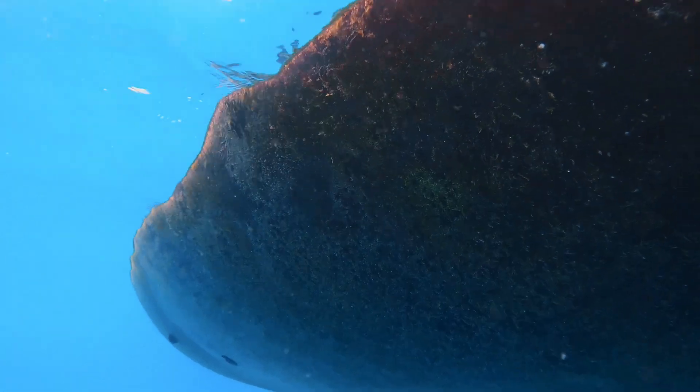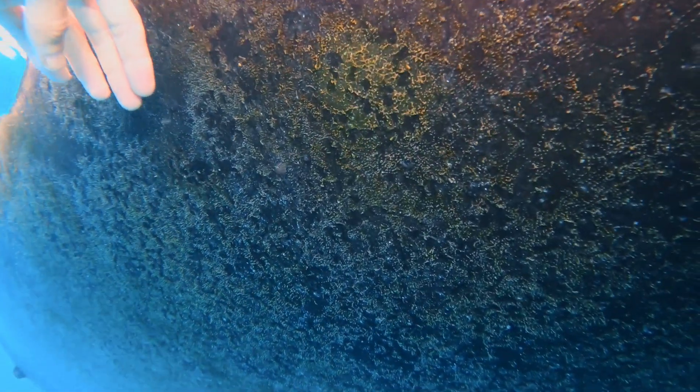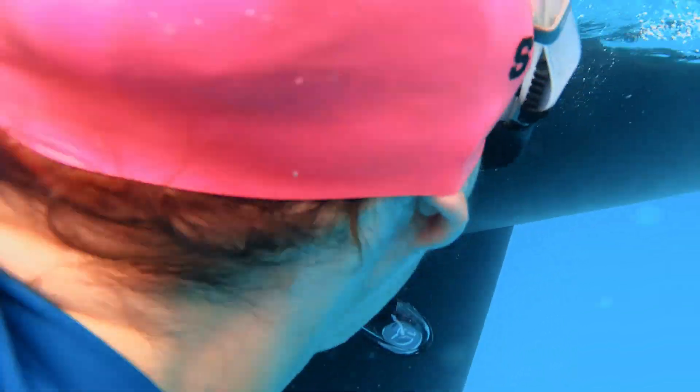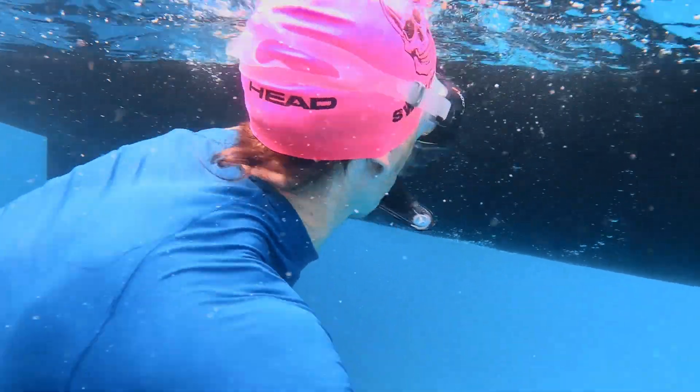So, how did it perform? Overall, it has been an absolute game changer. We still experience a bit of growth on occasion, but I can simply wipe it off with a cloth or let it slide right off when we're out sailing. The faster the boat goes, the better the paint works, and gone are the days of scraping the hull for hours with a scraper and getting shrimps in my ears — yes, that's happened. This video was filmed in August of 2022, and we haven't reapplied any extra coat since the original application in December of 2020.